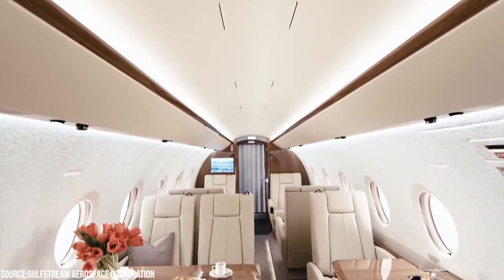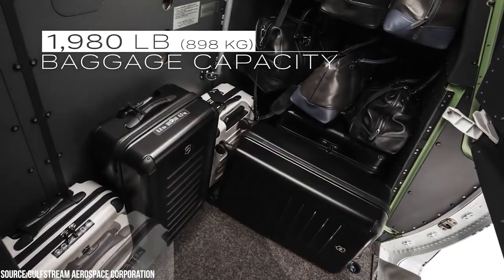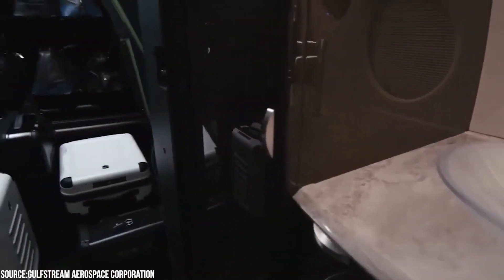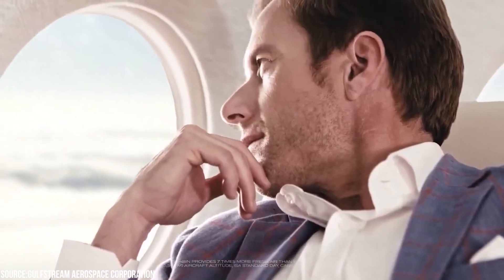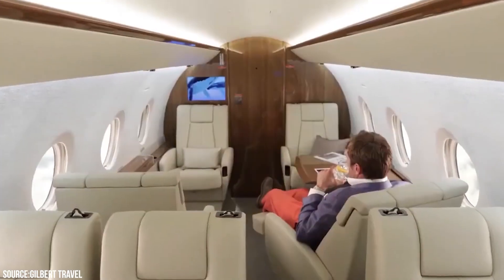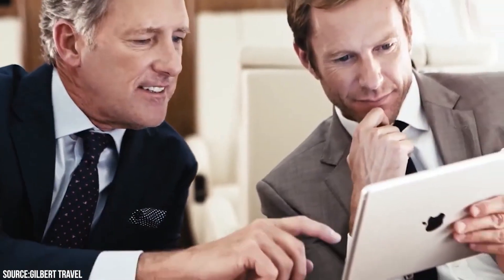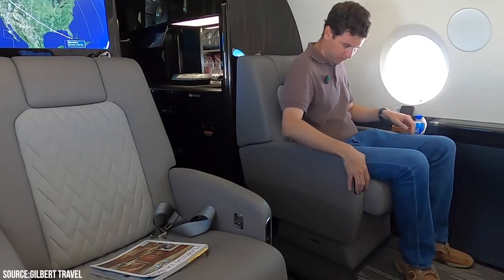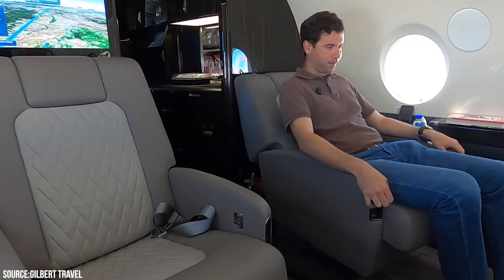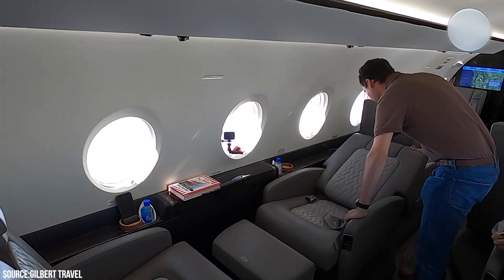Although the Gulfstream G280 has a large number of seats, its storage capacity does not suffer as a result. Rather than sliding back the hallway to provide more center headroom, Gulfstream has installed raised platforms beneath the seating areas, allowing passengers to be seated in the broadest part of the cabin. Passengers can create much more space by employing highly articulated seats that allow them to move their seats outward and towards the aisle. This is a very large cabin for its size.